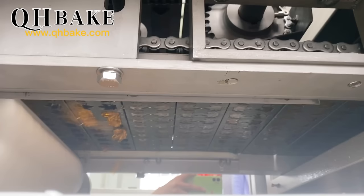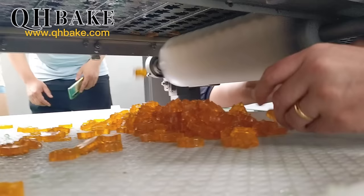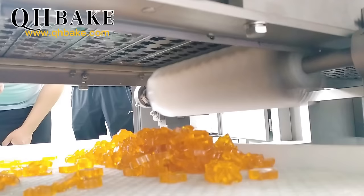The deposited mold is transported to the cooling tunnel through a chain for cooling, and the cooled candy is demolded by the demolding system. We can protect the mold from damage through a wider demolding unit. We are also equipped with air knives and brushes to help demold, making the demolding efficiency of candy higher.